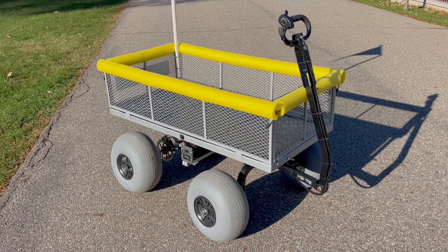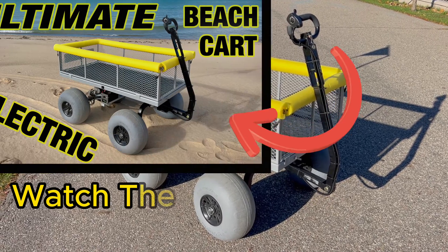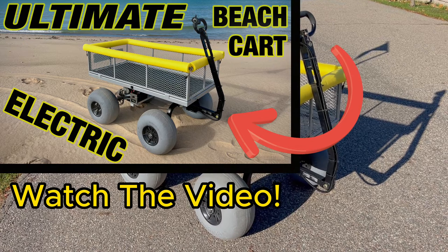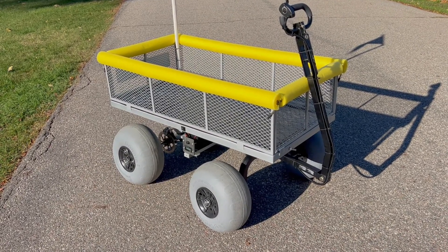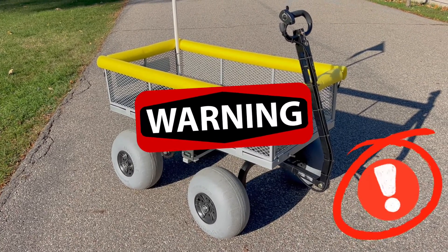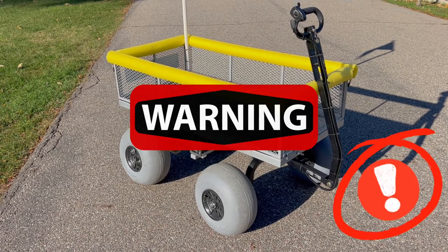Hey everyone, my name is Ryan and today I want to show you how I added a forward and reverse switch to my ultimate electric beach cart. If you are here for a Razor Dirt Quad ATV, yes you can add this forward and reverse switch to your Razor Dirt Quad ATV. Before I begin, you cannot change from forward to reverse while the cart is moving because it can lead to motor and/or electrical failure.